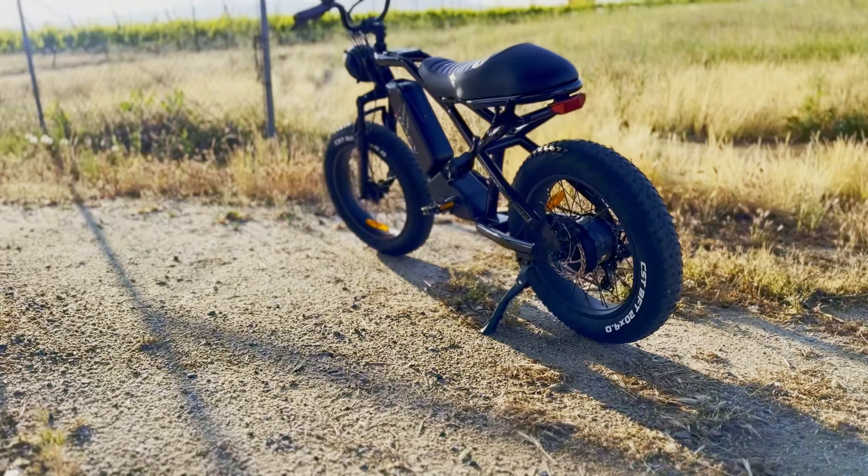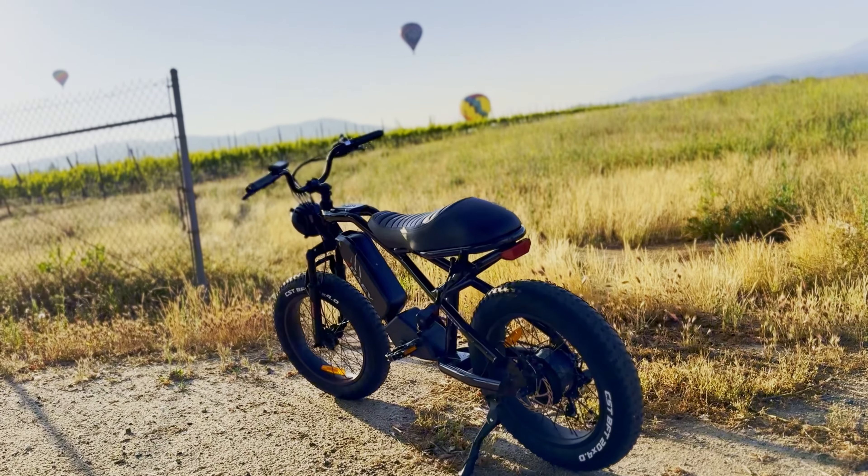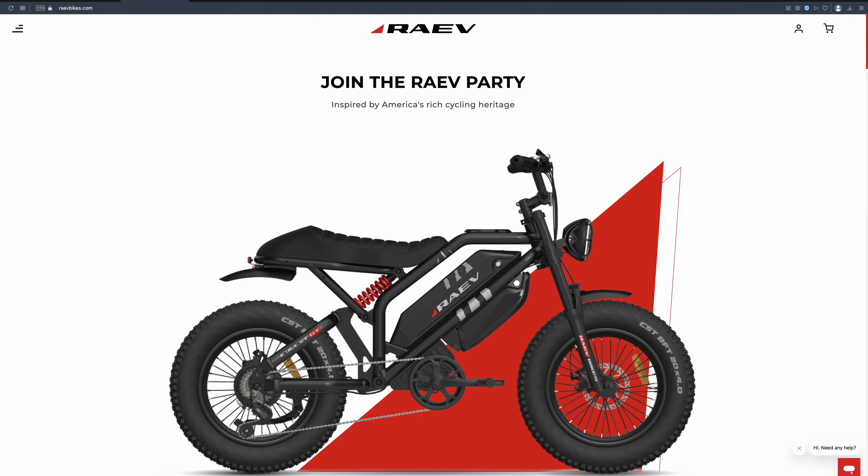This is my first e-bike, and right off the bat, let me just tell you that I did not buy this bike. This was sent to me by Rave in exchange for a review.